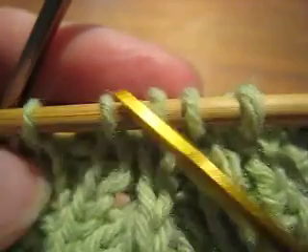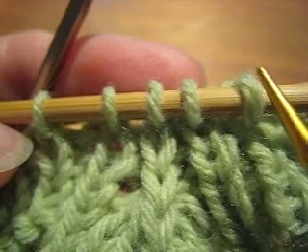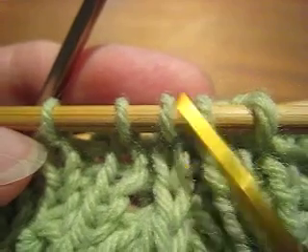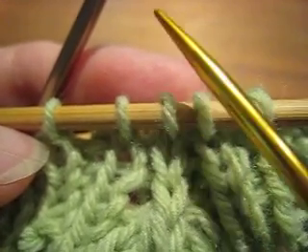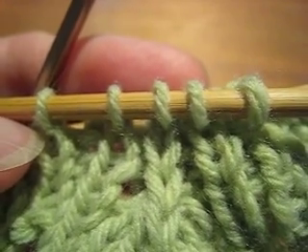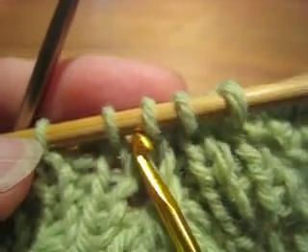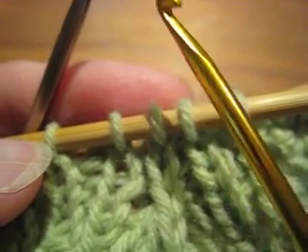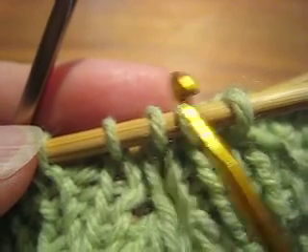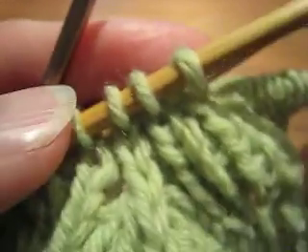There are our 5 stitches for our obverse decrease. If I number them, I will call them 1, 2, 3, 4, and 5. I want to create a stack where stitch 3 is on top. The easy way to do this is to use a crochet hook, and I can put the crochet hook through each stitch in the order I want from the top to the bottom of the stack. The order I want is 3, 2, 4, 1, and 5.